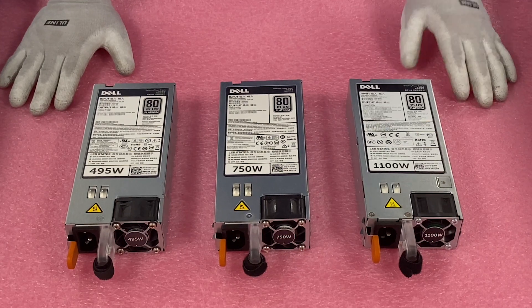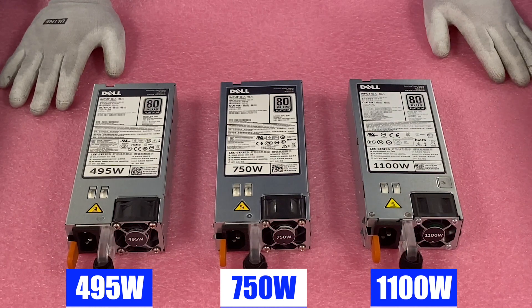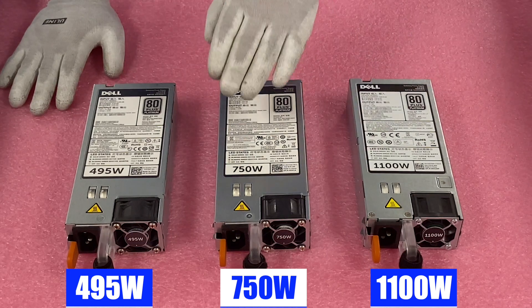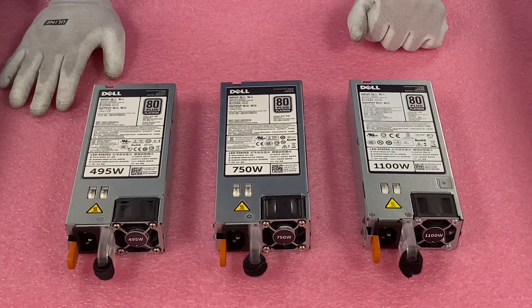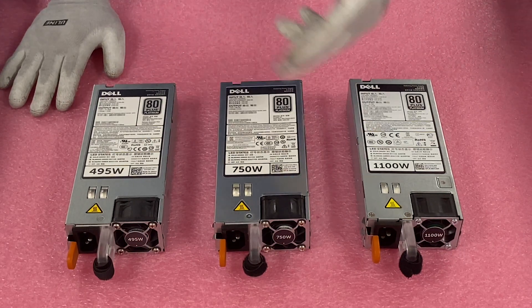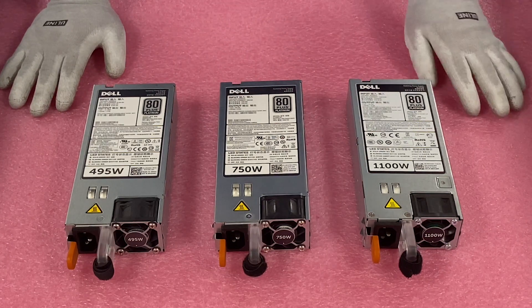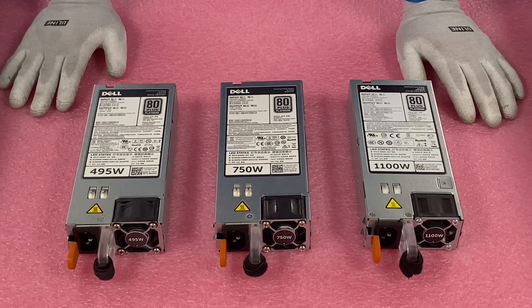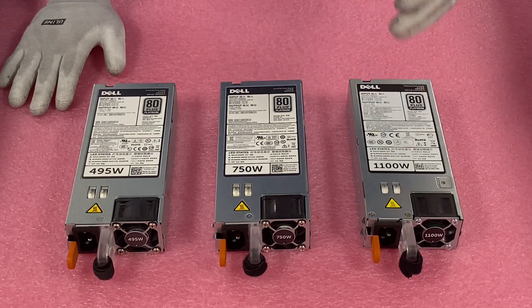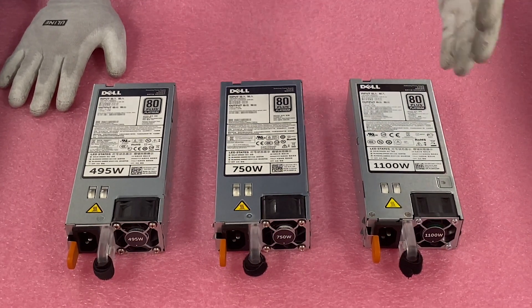Here are your three main options: the 495 watt, the 750 watt, and the 1100 watt. I will note you do need to make sure you have the same wattage in the server — they are redundant, there are two power supplies. So if you use 750, make sure you have two 750s; if you use 1100, make sure you have two 1100s. Make sure that they match. Now we're going to show you how to swap out or replace one if you had a bad one, or to upgrade it — say, putting in 1100 watt instead of a 750.